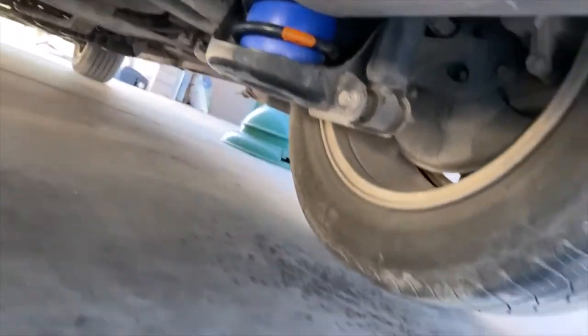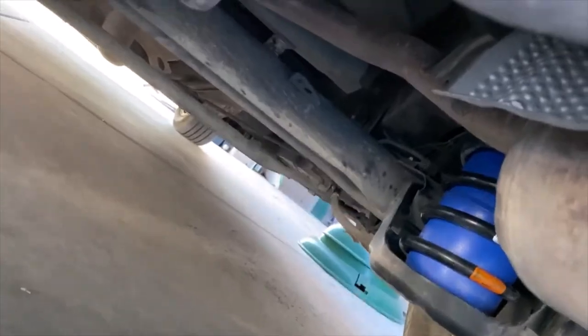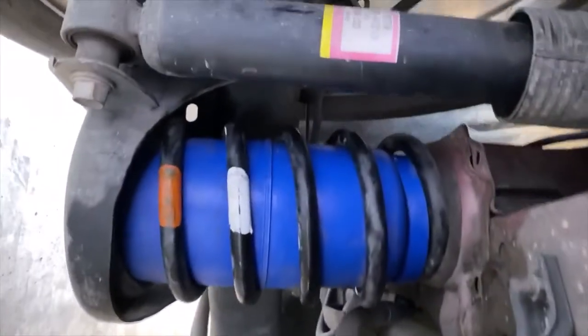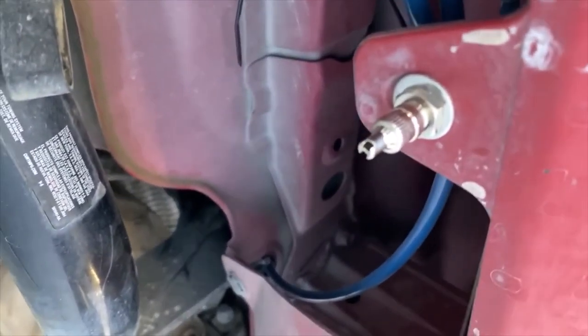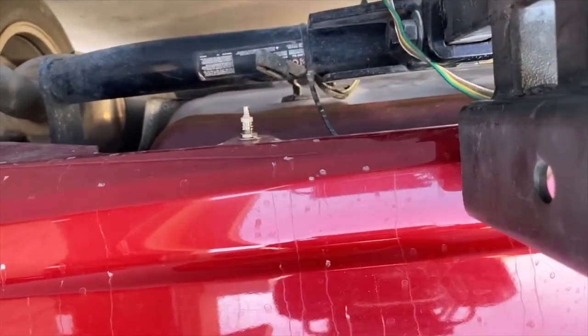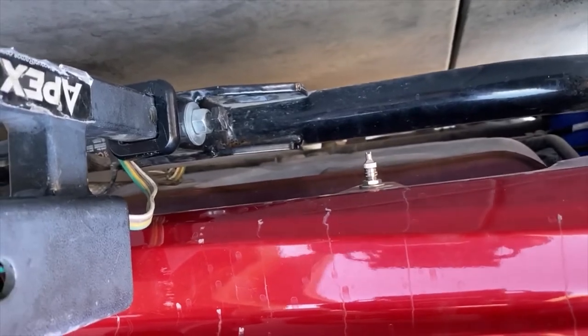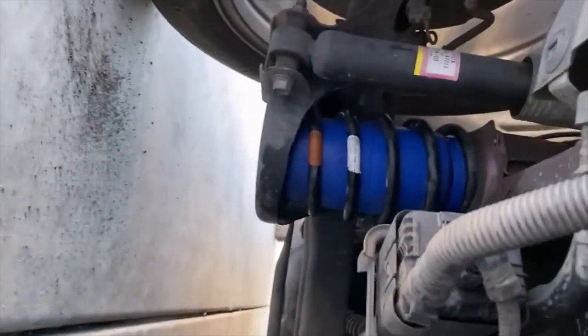Installation is complete. The car is back down on the ground and the bags are at 12 PSI each. You can see them squeezing out a little bit from the springs — this one you can see a little better. The air lines are right here on the bumper on either side of the tow hitch, so you can just fill them right there. The full install took a little over an hour — about an hour and a half — and most of it was just trying to get the bag squeezed into the springs. That is the end of that project.